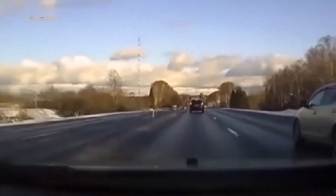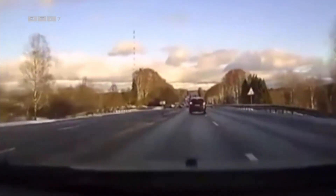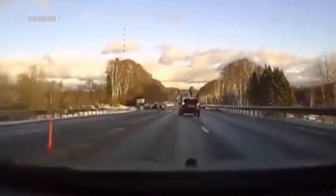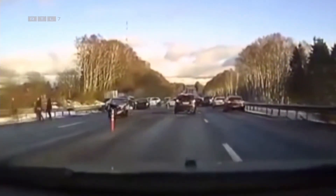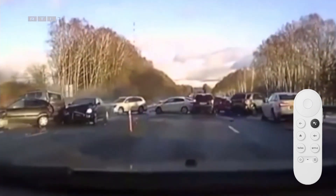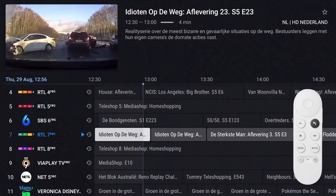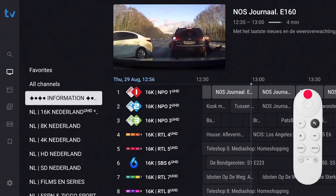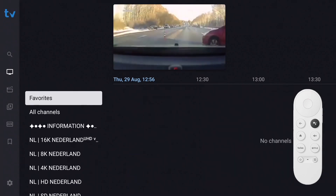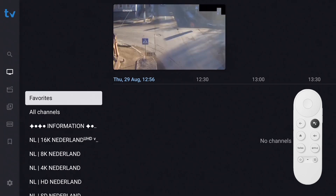After covering channels, catch-up, and history, let's make life even easier. When you have a number of channels that you watch often, you can add them to a favorites list so you don't have to endlessly scroll through different groups and channels. Press the back button to enter the program guide and press back again to display the groups list. The favorites group is already part of the groups and is the first selection — currently empty.